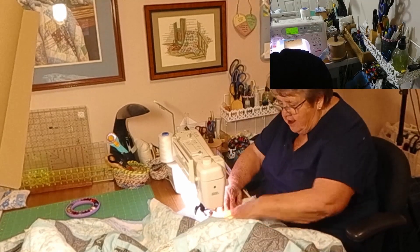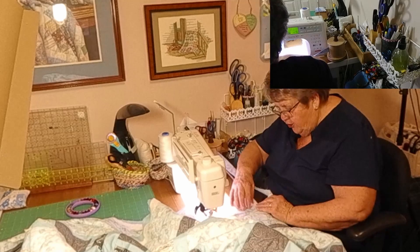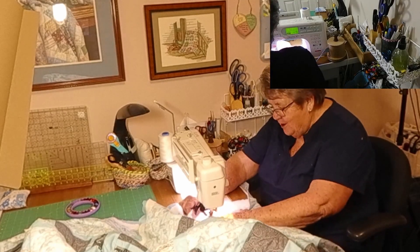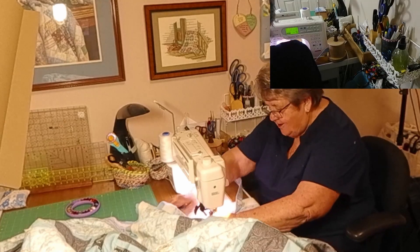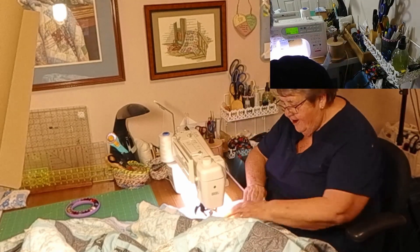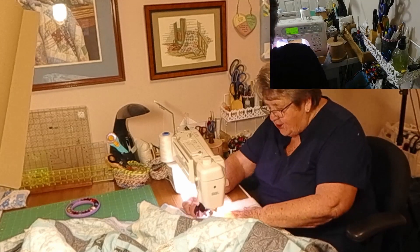I'm not accustomed to having all these tools that Burt's been providing me with. It's kind of been fun over the last couple of months using all these neat little sewing tools.